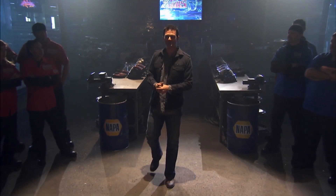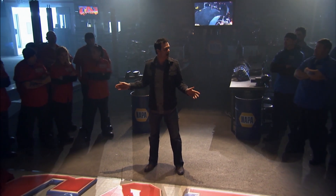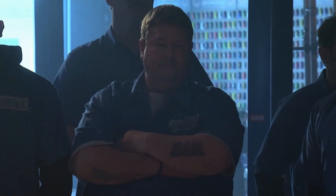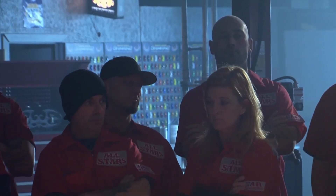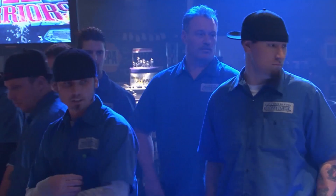This is the moment we've been waiting for. The cars you'll spend the next 72 hours rebuilding are 1976 Chevrolet Corvettes.